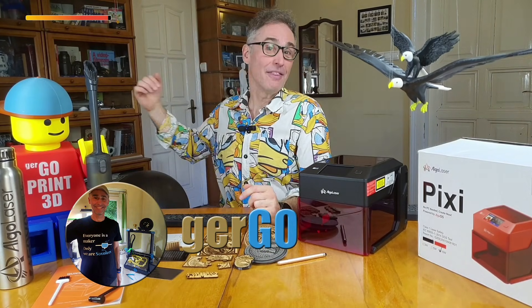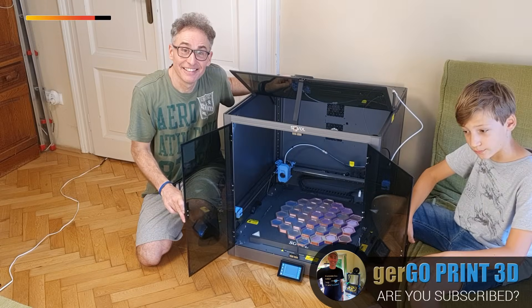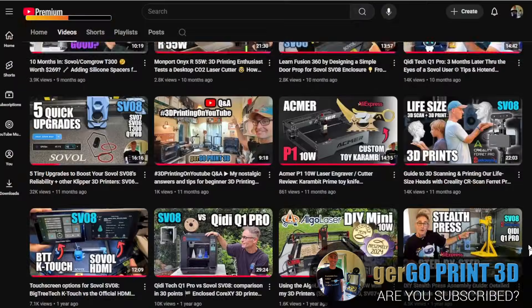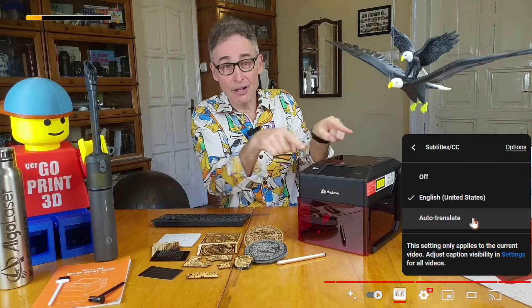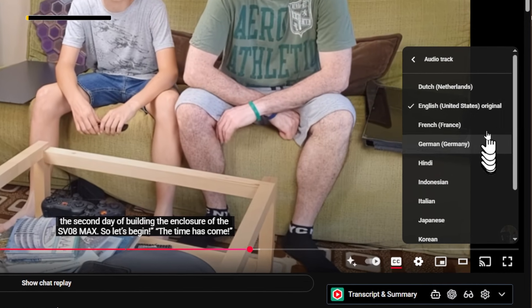I'm Gergo and this is Gergoprint3D, our YouTube channel where my little nephew Levi and I have a blast with all kinds of DIY projects and tools, mostly 3D printing but laser working as well. As with all the previous videos in our collection, this one has curated, translation-ready subtitles, chapter markers, and now even audio tracks in a dozen languages.